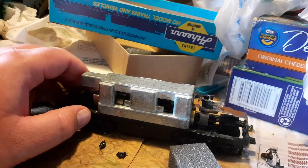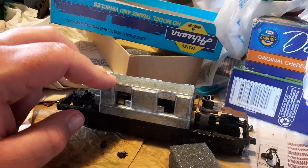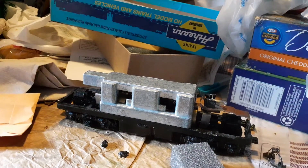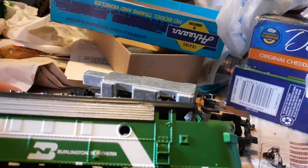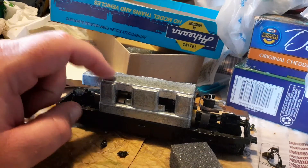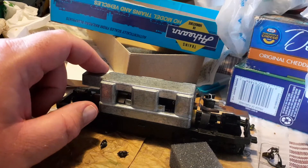Hey guys, welcome back to the channel. If you watched the earlier video I posted, I found these Athearn Blue Box F7Bs — they're an A-B set. It's an Athearn Blue Box A-B set. There's the shell off of it right there. We've got the A-Unit apart here. This is what's known as an Athearn Super Power Drive, and if you're not familiar with how these engines are, this is actually the first one of these I've been able to get a hold of.